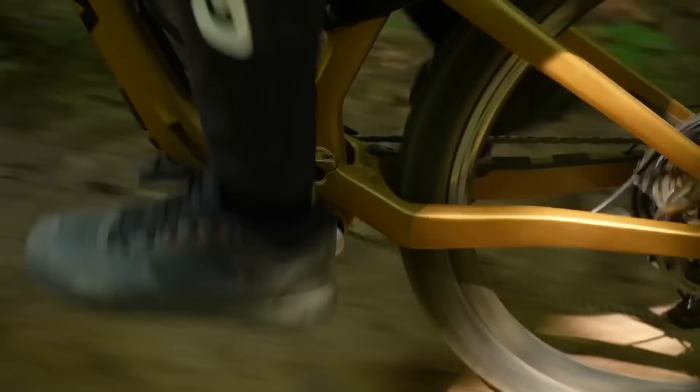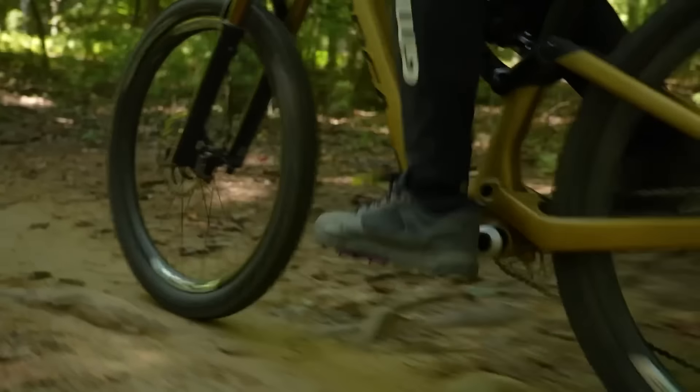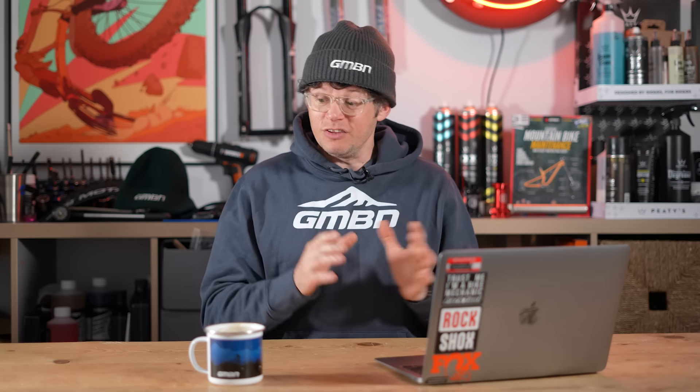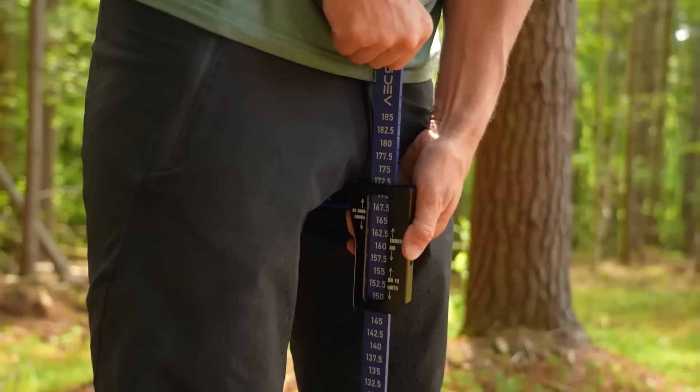Anna's done a great video on shorter cranks already. So why is crank length more of a topic now? Probably because bottom brackets have gotten a lot lower and shorter cranks help provide lots of clearance — that's probably the reason we've all started to look at short cranks. The fit issues of running a short crank for those with shorter legs, be women or men, has been known for quite a while.